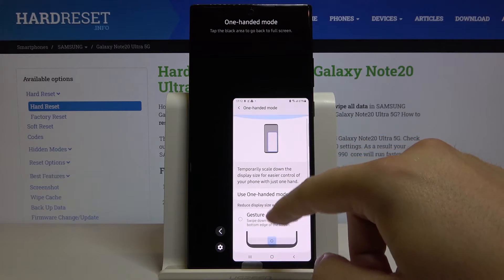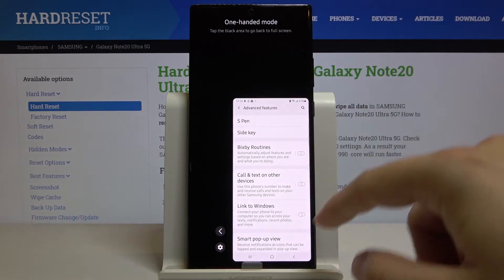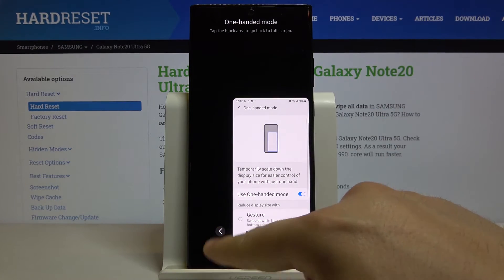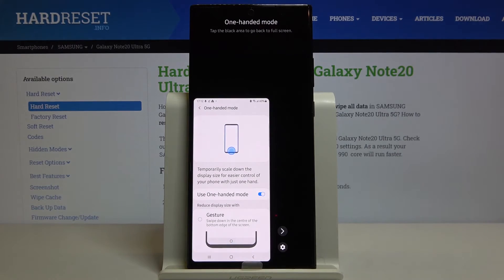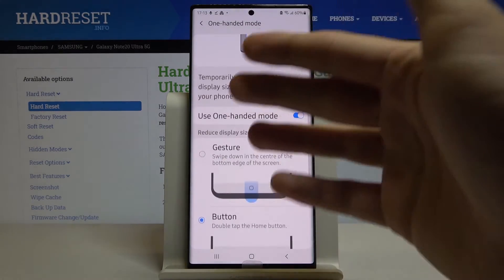We can use our smartphone with one hand and easily reach every part of the screen. If you want to switch it to the left side, click right here. If you want to exit, just click on the area outside.